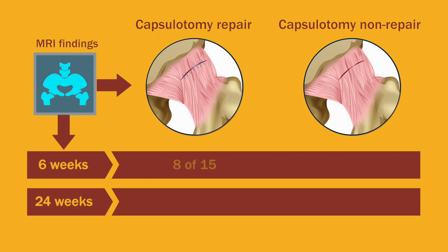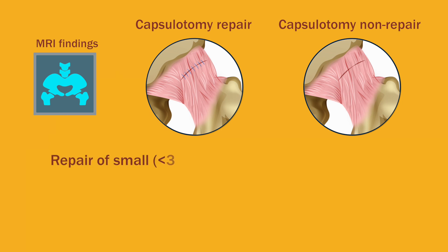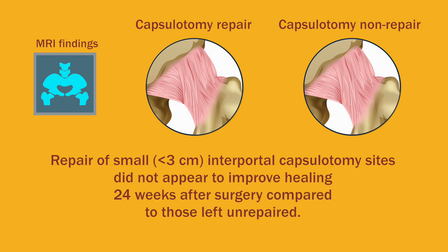Six weeks later, the group of three paired hip capsules showed slightly greater capsule healing in repaired hips. But by 24 weeks, there was no difference between the two groups — repaired or not. All of the remaining capsules had healed. Repair of small interportal capsulotomy sites did not appear to improve healing 24 weeks after surgery, compared to those left unrepaired in patients undergoing hip arthroscopy for femoroacetabular impingement.